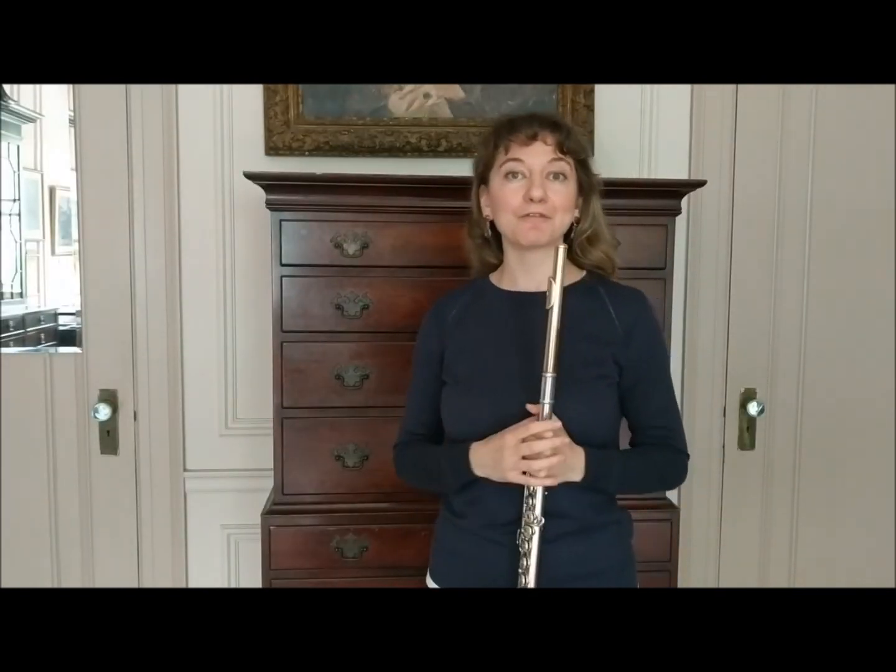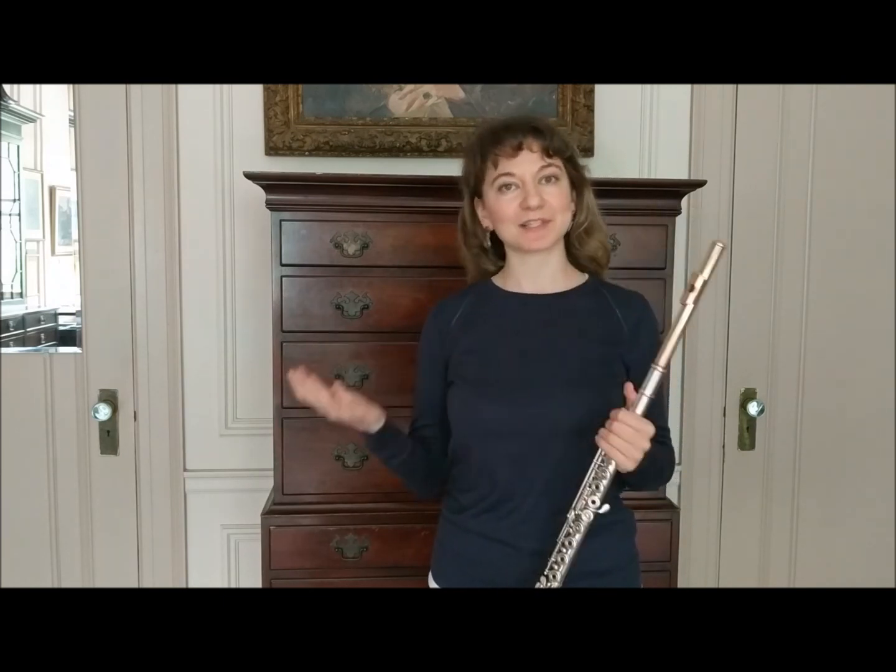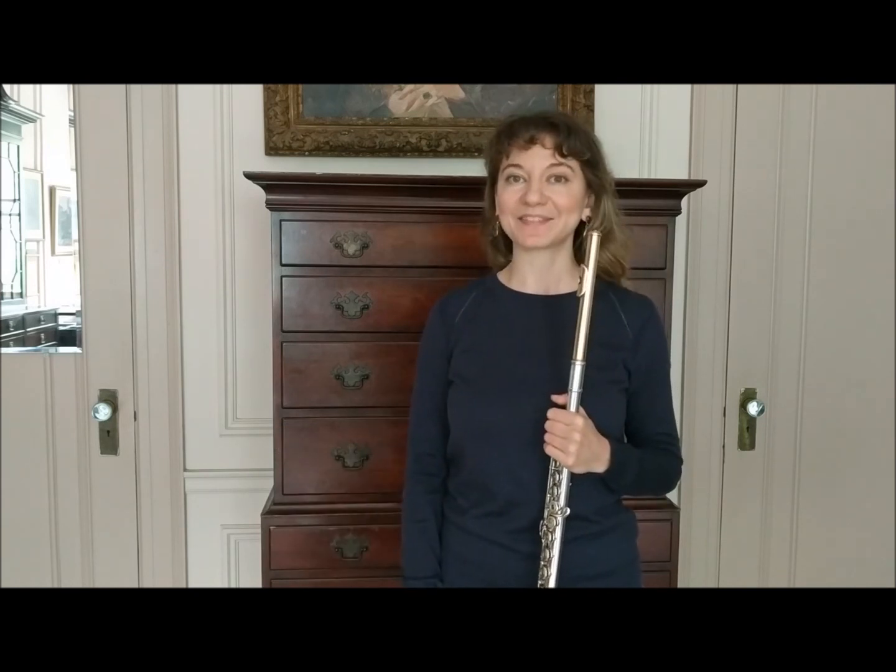I want to invite you to have fun with your flute playing and I look forward to seeing you next time. Keep the questions coming, enjoy your flute playing — bye!